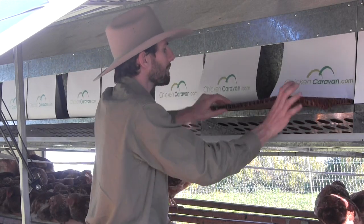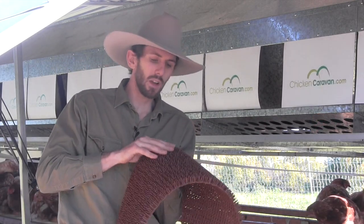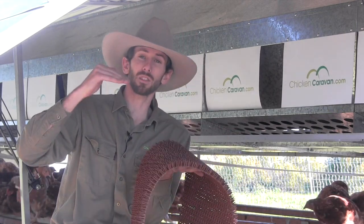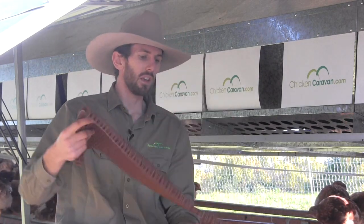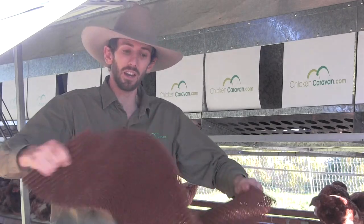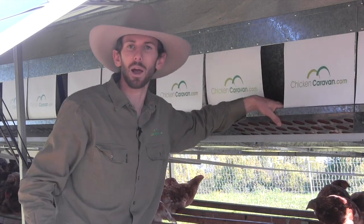In the base of the laying box, we have a plastic laying mat. This product is made of plastic and is very durable. The chicken lays its egg on here, and because the nesting boxes are engineered at an angle, the egg will just be laid on here and gently roll away onto the conveyor belt. If ever you need to pull these out because they've got a few feathers or a bit of dust in them, you can simply pull them out, give them a bit of a shake, and then slide them straight back in.